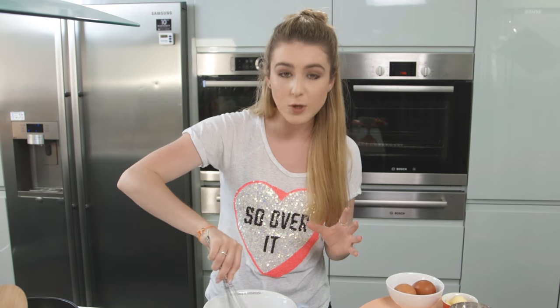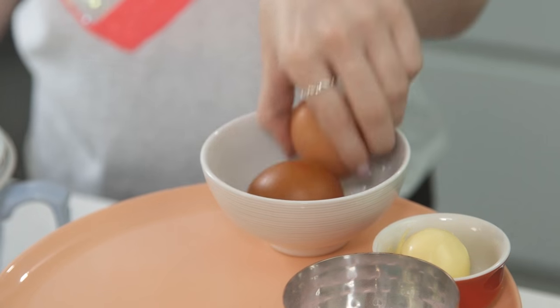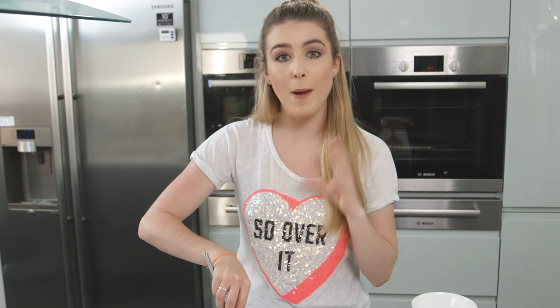Now that's all mixed together nicely, I'm going to make a well in the center and then I'm going to crack in my two eggs. Just using my whisk again I'm going to beat that together and it's going to form a paste — you want to make sure that's nice and smooth.